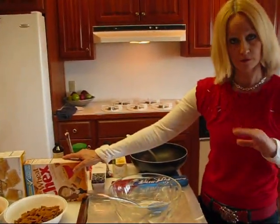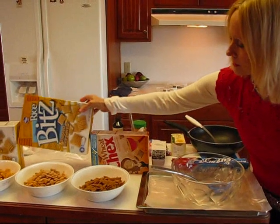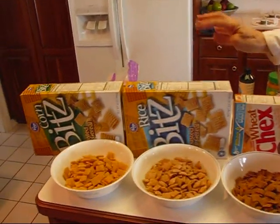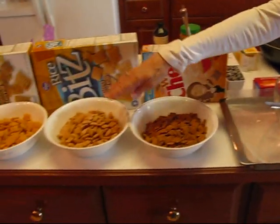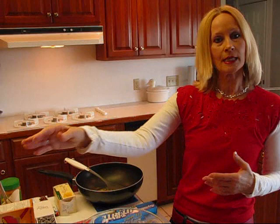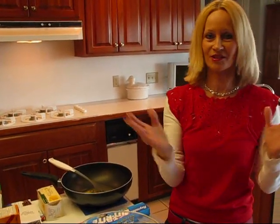I've decided to use — because there is some variability in the recipe — wheat Chex, rice Chex, and corn Chex, and I've measured out three cups of each one. The recipe calls for nine cups total, and you can use any one of these or any combination. They also make a chocolate Chex, so if you want to blend that in or use it entirely, it's your recipe.